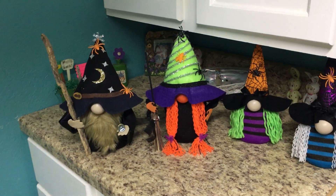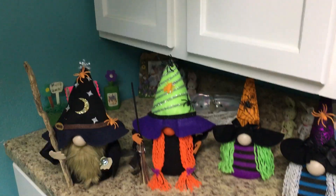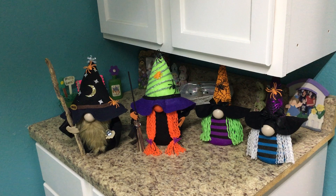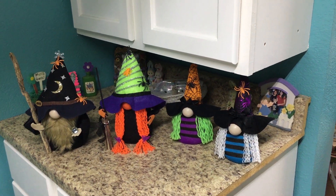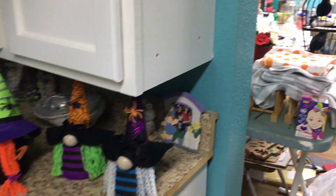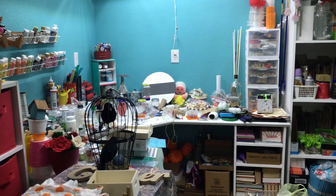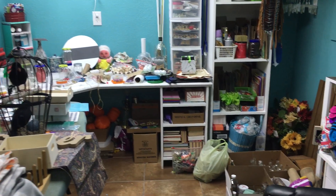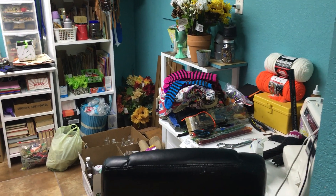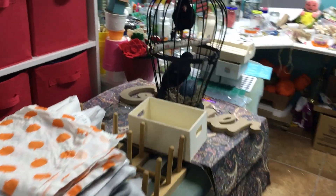So here I am in my laundry room slash craft room. I am going to give you a quick tour of my chaotic mess. Are you ready? This is crazy and embarrassing, but this is where I create my crafts. This is where I do my work.